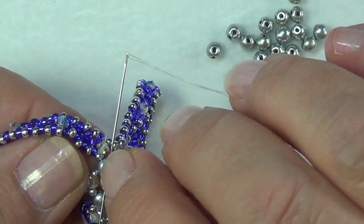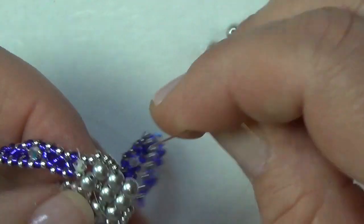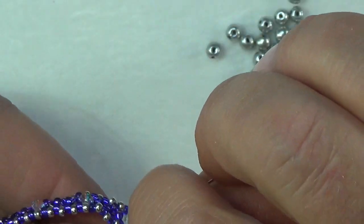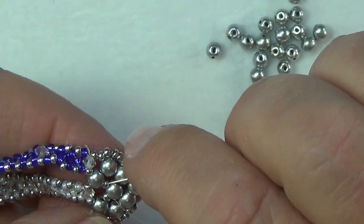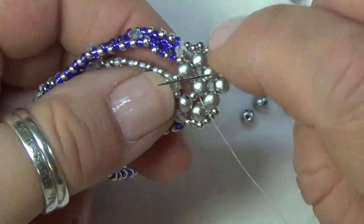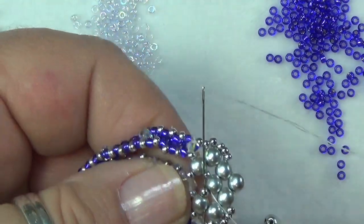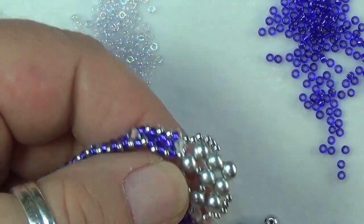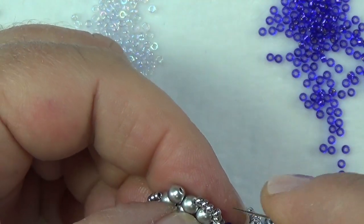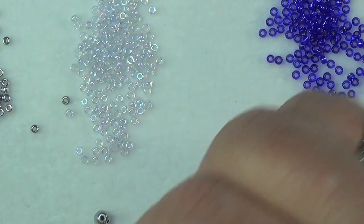Now just use your thread path in the second hole of the first row you put on — just follow what I'm doing. Going into the second hole of this first row, you'll only be able to go through about one bead at a time. Down in the seed bead, down into the round duo, down into the seed bead and into the round duo. Then go through your round duo and up your two seed beads like so.